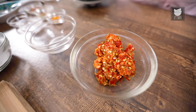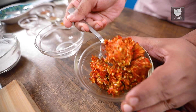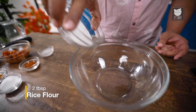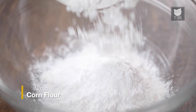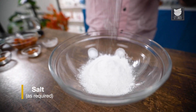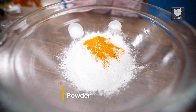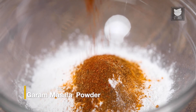I will transfer it all into a bowl. From this, I am going to take one fourth of the portion. For the marination, in a bowl, I am going to take rice flour. To that, I am going to add corn flour. In that, I am going to add salt, turmeric powder, cumin powder, and garam masala.